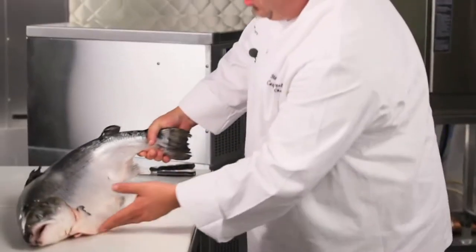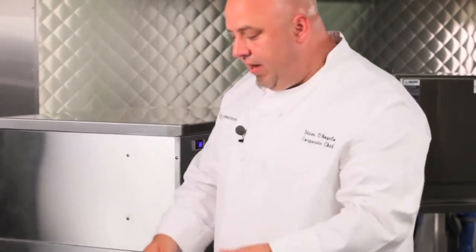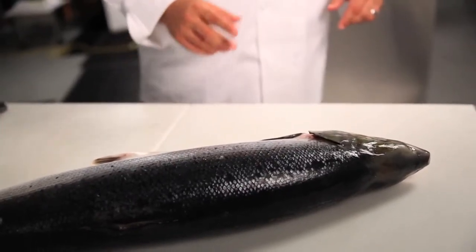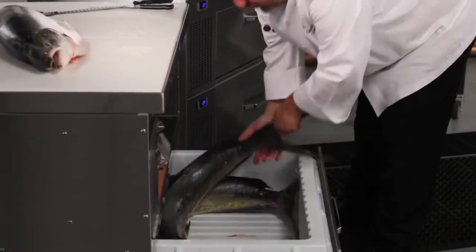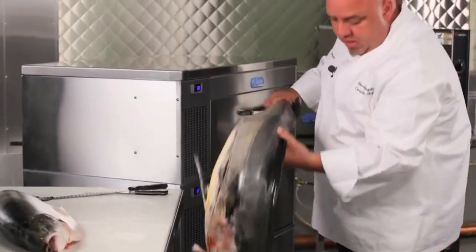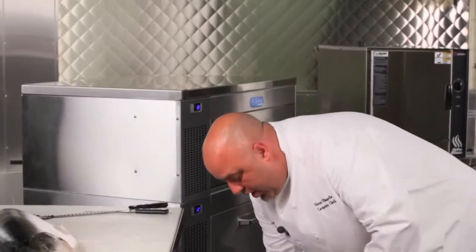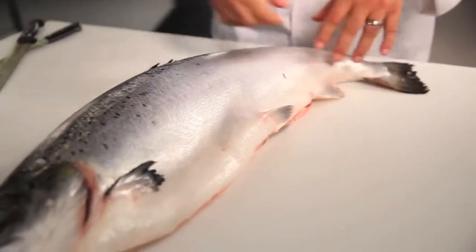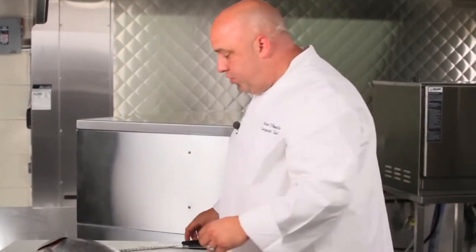We're going to start this dish by using our FX Cold Top Plug and Play Production Table. It actually refrigerates the worktop to keep things like meat, or in this case, our salmon nice and cold while we're working with it. Another advantage of the FX is the drawer system — this allows me to hold large fish like this. I've got a couple here, and I could fit even a few more pieces of fish while I'm waiting for production. This is another great example of how Randell is changing the game with innovation, design, and refrigeration.